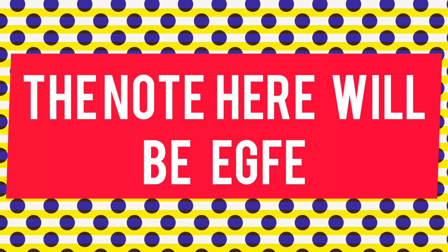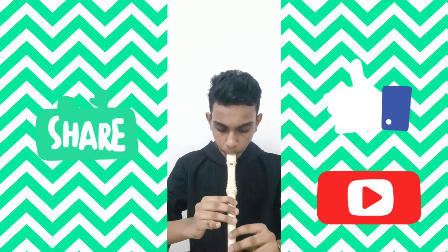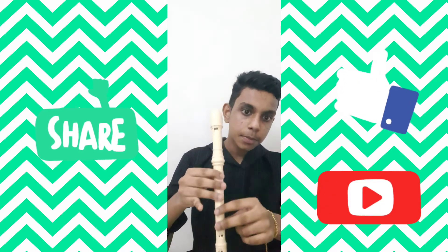The note here will be E G F E. E G F E — this will be the note. Once more: E G F E. This will be the first note.